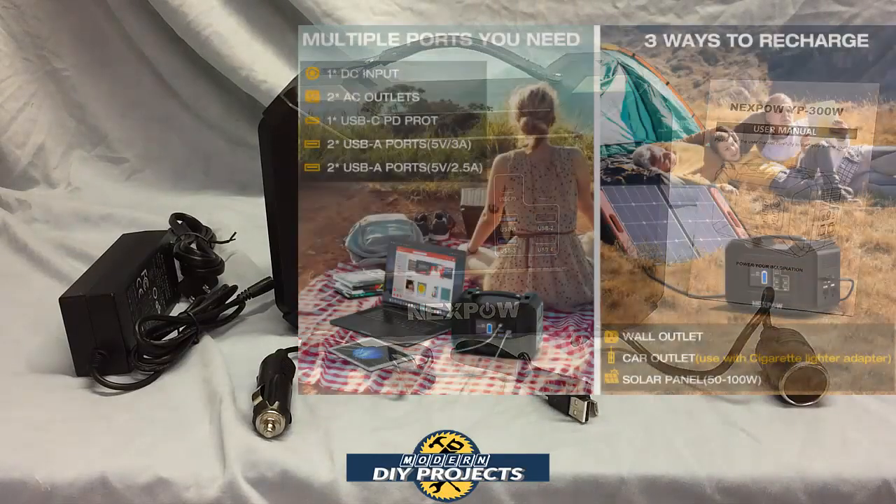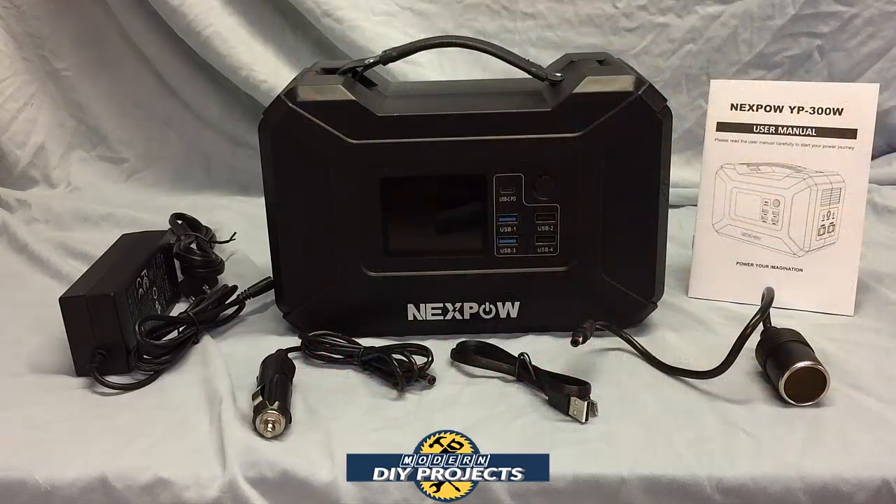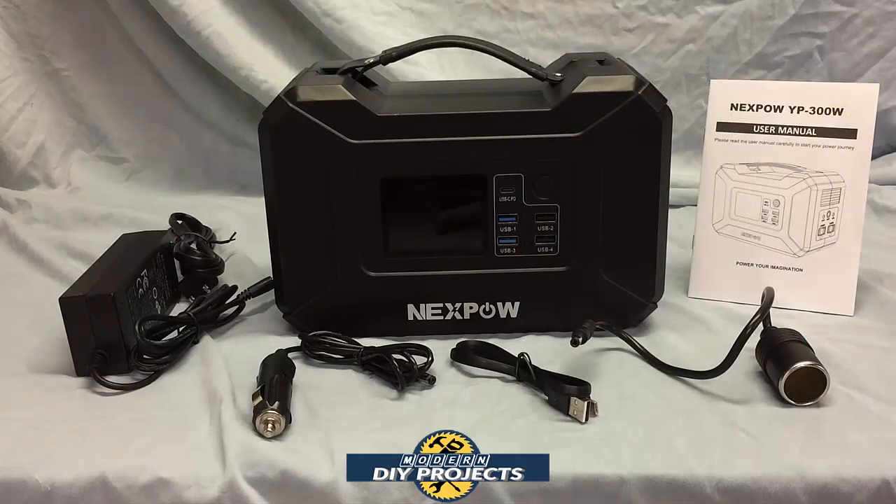The five USB ports include two USB ports at 5 volt quick charge 3 amp, two standard USB ports at 5 volt 2.5 amps, and one USB-C PD 3.0 which supports 5 volt, 9 volt, 12 volt, 15 volt, or 20 volt at 3 amps — 60 watt power.